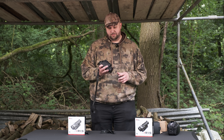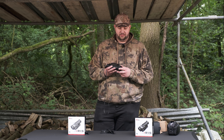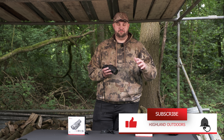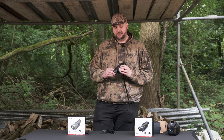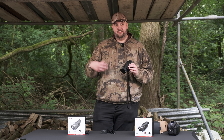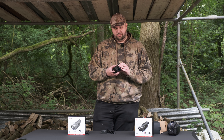Diving into the specs: it comes with a 640 by 512 sensor with a sub-20 millikelvin rating, so you get a lot of depth when looking at your heat source. Your ideal quarry — whether it be deer, fox, or anything of the like — you're able to pick out finer features such as the eyes, the nose, the hair, and even things like a deer's scrape on a tree. So yes, 50mm objective lens on the front.